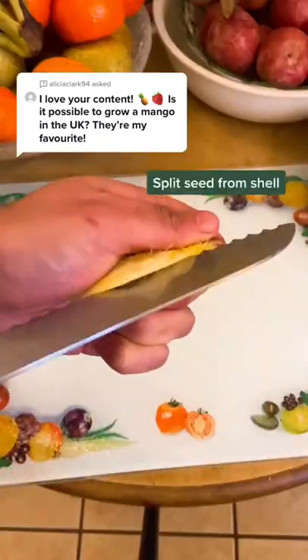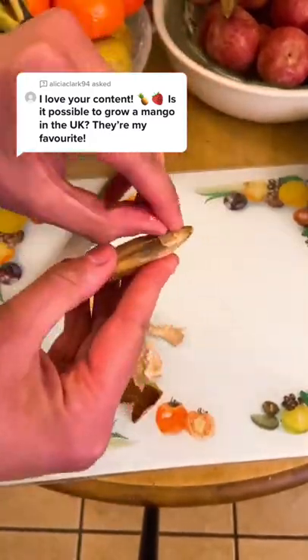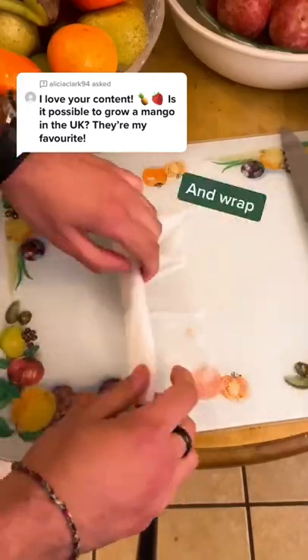Use a serrated knife to separate the shell and pop out the seed. Take off the skin and put some warm water on a paper towel, then wrap it up.